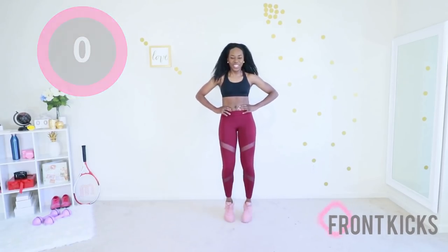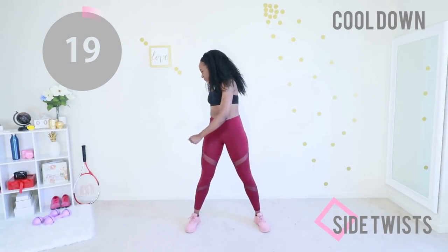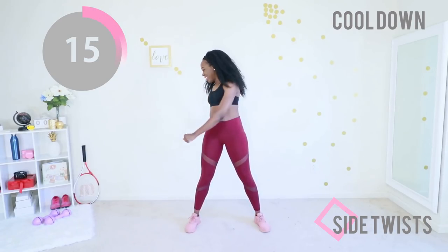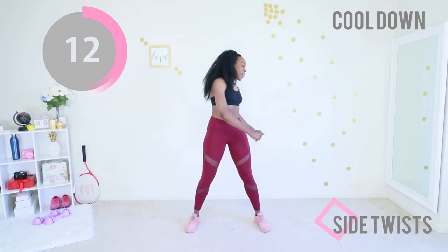We're gonna do a very fast cool down, starting with side twists. Keep your abs engaged and just twist from side to side. I'm so proud of you — you did so good today.